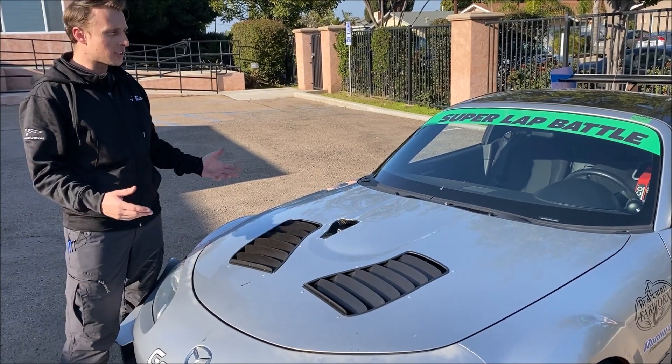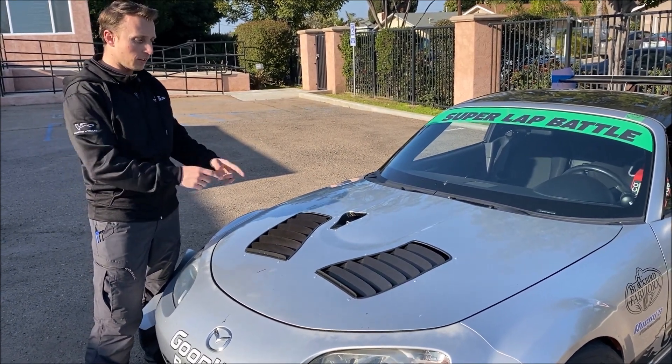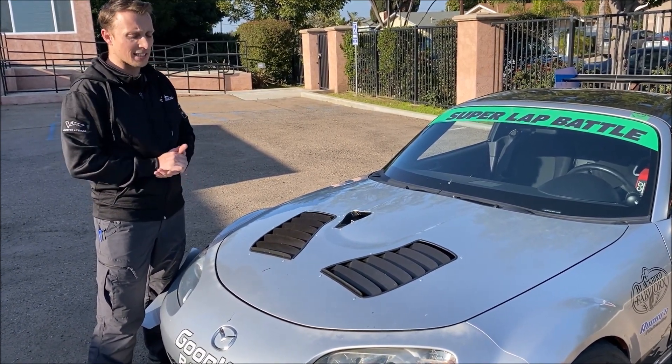Hey, it's Ryan with Goodwin Racing. This is our Budget Turbo Project NC, and I want to show you the Singular Motorsports hood vents.